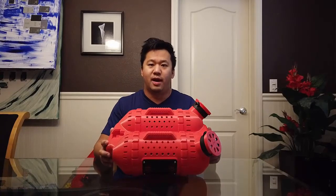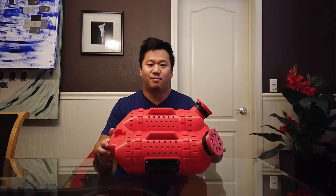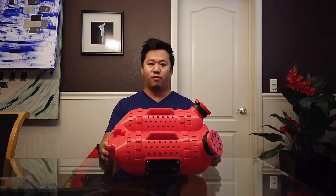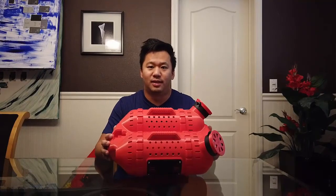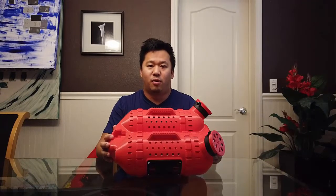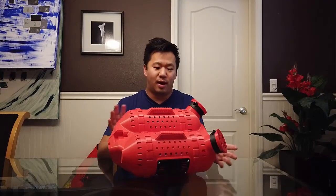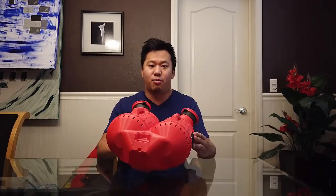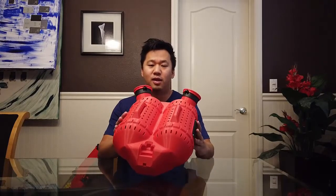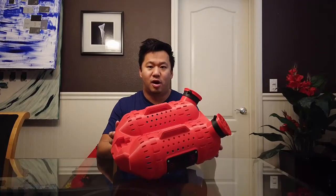Hey everyone, Chris here and time for something different and absurd and innovative all at the same time. We've gotten into Nerf Rival guns recently — if you're not familiar, there are small little yellow foam balls that can shoot pretty far and accurately. They have guns that can hold a hundred or two hundred rounds, and what I have here is a 3D printed hopper that inserts onto the largest capacity Nerf Rival gun on the market.